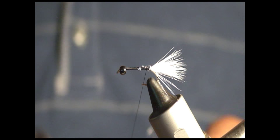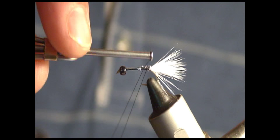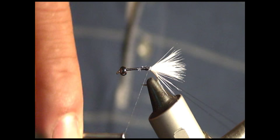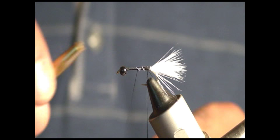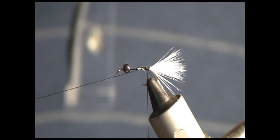Now here we're going to use a dubbing loop. Get my dubbing loop twister, and I'm going to make a dubbing loop that's about four to five inches - you're not going to use all of that, but just so that you have room to spin. Now I'm going to take my bobbin, hang up the dubbing loop over here, and throw a half hitch so that my thread doesn't become unraveled. Hang my bobbin on the bobbin rest. And now for the fun part - using the magic tool.